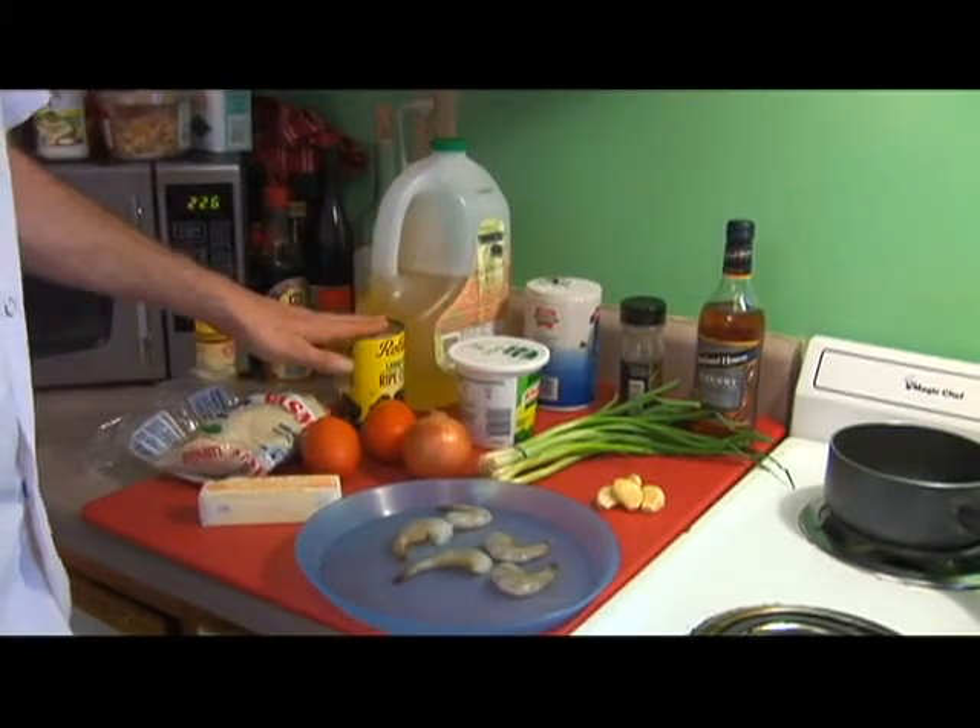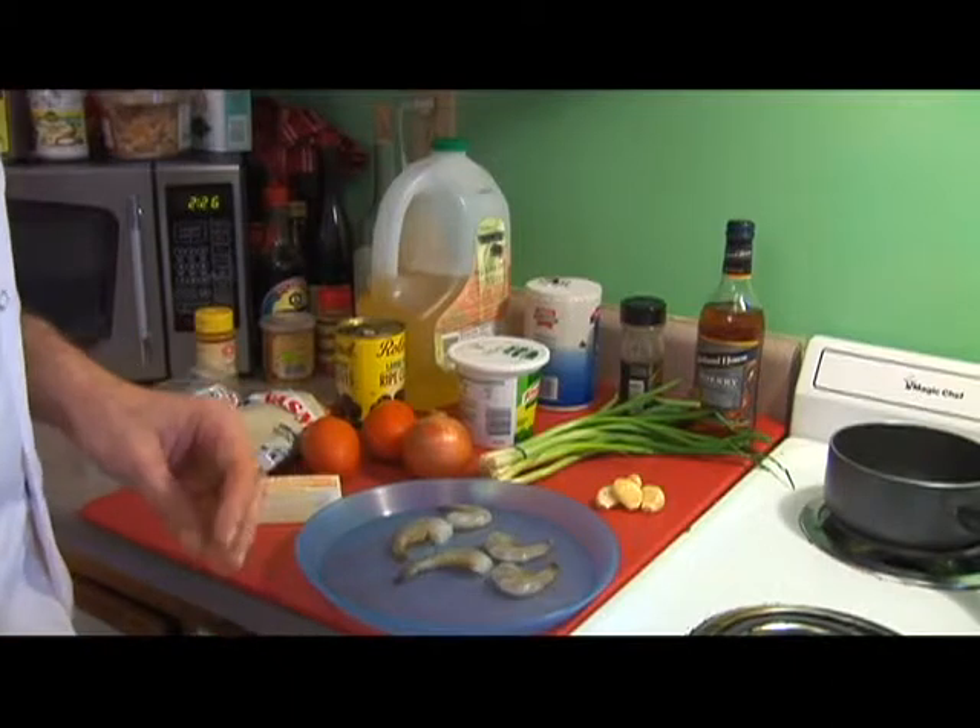We're also going to be adding some black olives, but if you would prefer green olives, then that is fine as well.